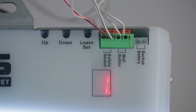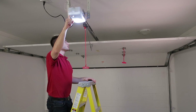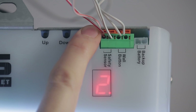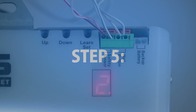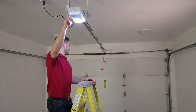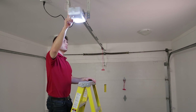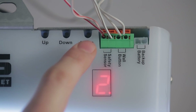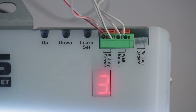Step 3. Press and hold the up button until the door is fully open. Step 4. Press the set button to confirm the upward distance. The LED will display the number 2. Step 5. Press and hold the down button until the door is fully closed. When it's close to the ground, tap the down button until it's fully closed. Step 6. Press the set button to set the downward distance. The LED will display the number 3.